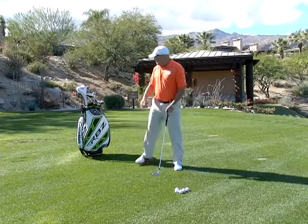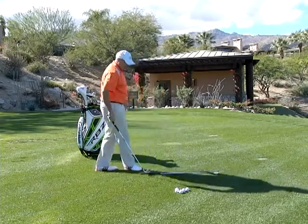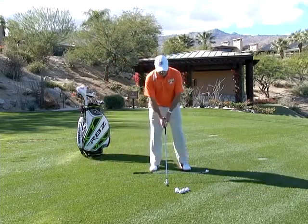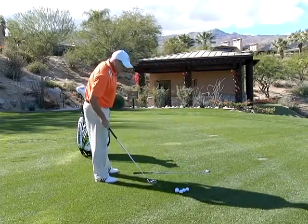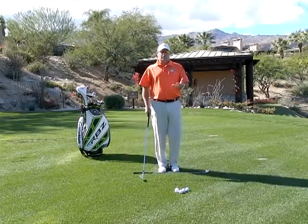So the first thing you can do is grab a club and put it down. You can understand where you're trying to go, and then all you're going to do is take a divot. Look at this divot and see: is it down the line, is it in to out, is it out to in, and to what degree.